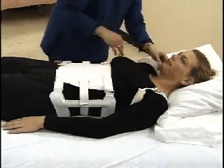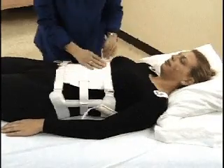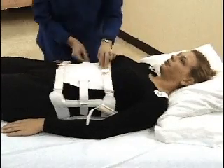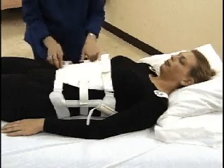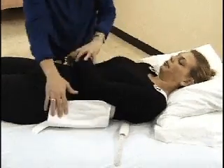Patients are most comfortable beginning orthosis removal in supine. Unfasten both axillary straps and one side of the anterior panel. Log roll the patient into sidelying, being careful to control the entire spine.